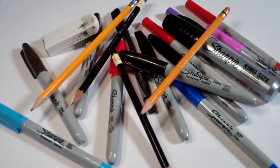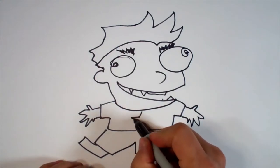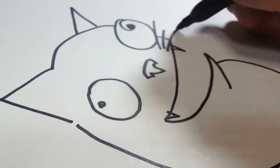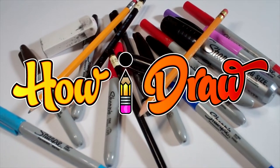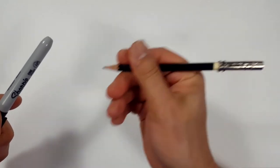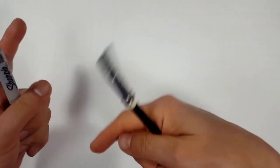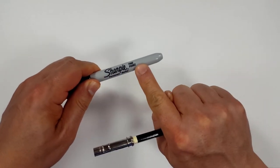Hello everybody! Today we're going to see how I draw Rex from The Clone Wars. Pencils first and then Sharpies. If you don't want to watch the pencil portion where I sketch the entire thing out, look in the description and you'll find a link that will take you to the Sharpie portion of the video.